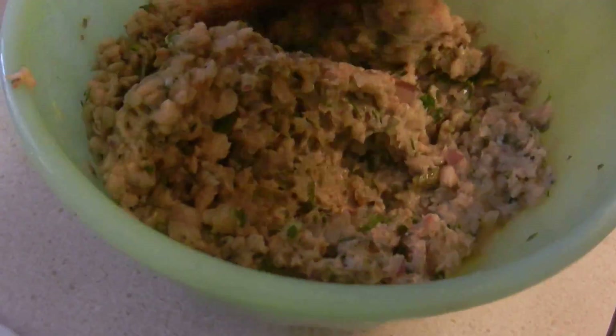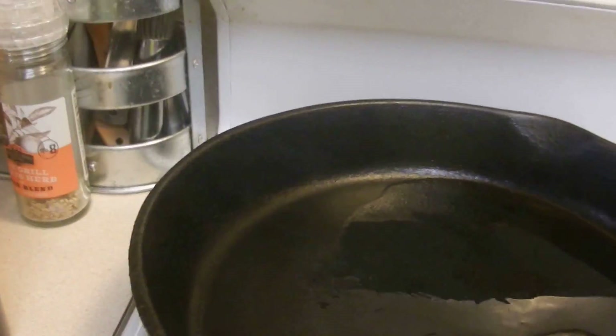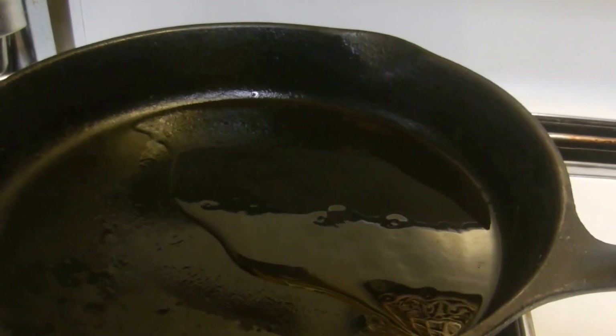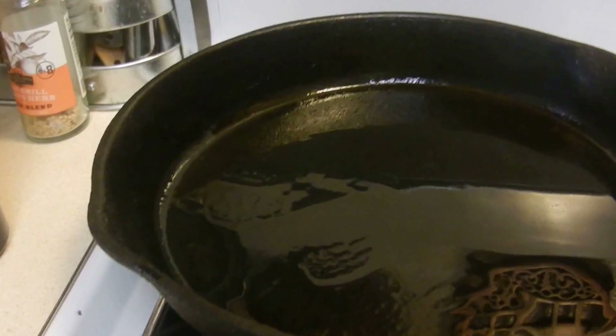Anyways, so here you have it. I have my hot skillet, so I'm gonna go ahead and add some extra virgin olive oil — oh, I probably shouldn't have used extra virgin olive oil straight. I'm gonna add a little bit of canola oil and drain some of that off. Let's go ahead and put it in another skillet because I don't want too much grease.